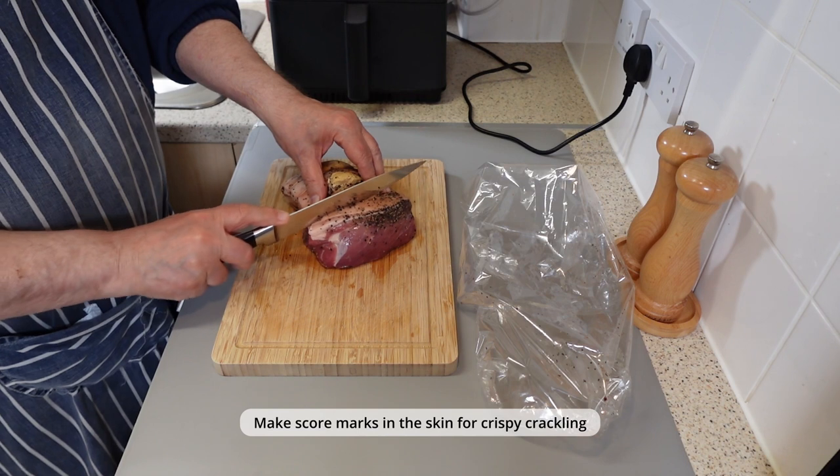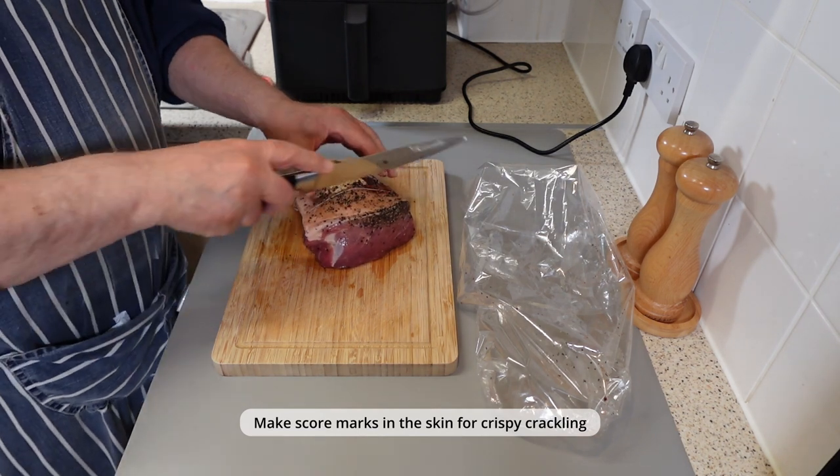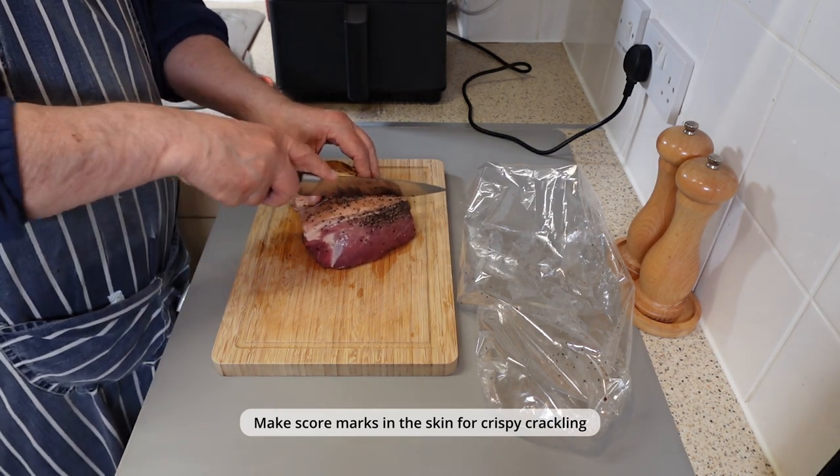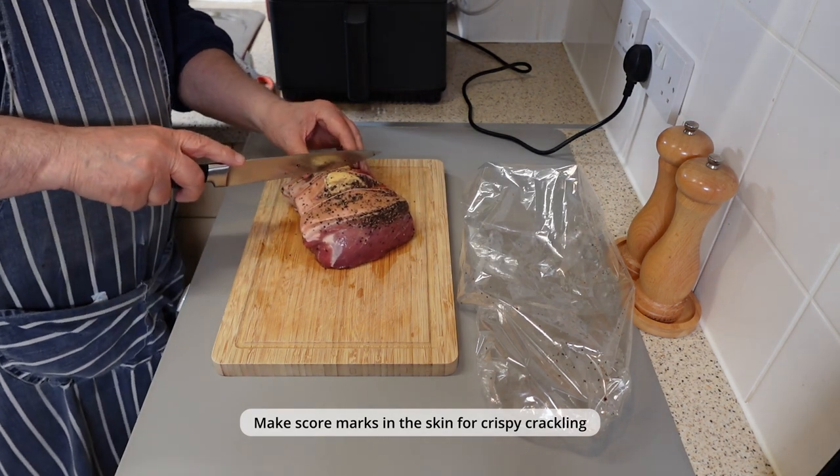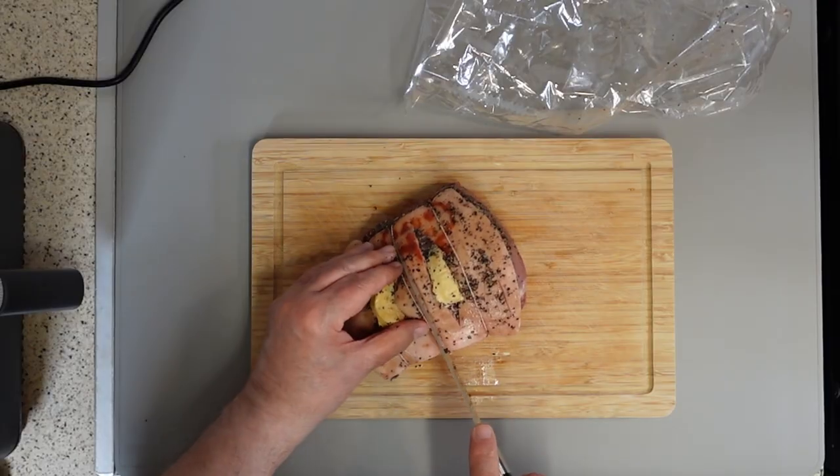To get crispy crackling as the pork cooks, it will render the fat out of the skin and encourage it to blister. Make sure you have scored the skin with a sharp knife, and be careful not to go through to the meat. This will help the fat escape during the cooking process.